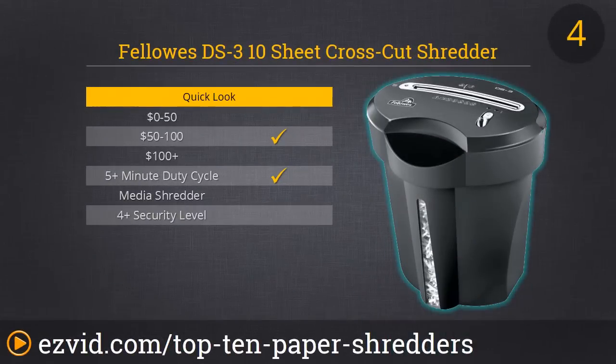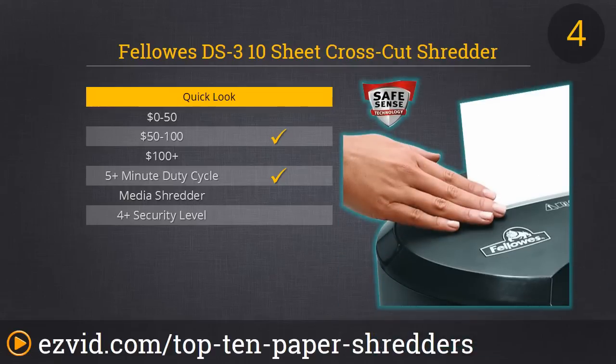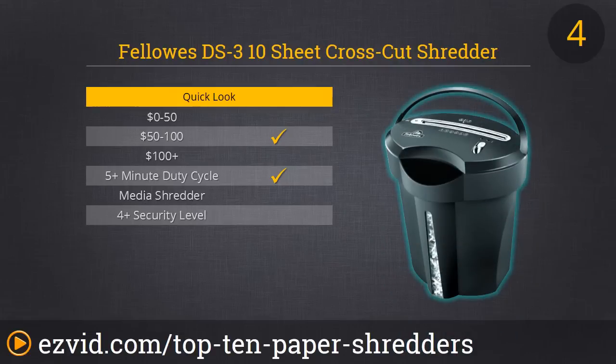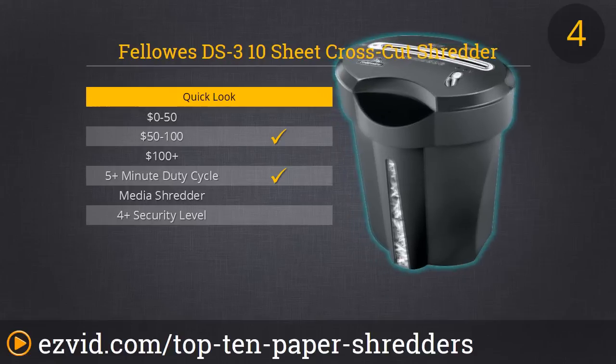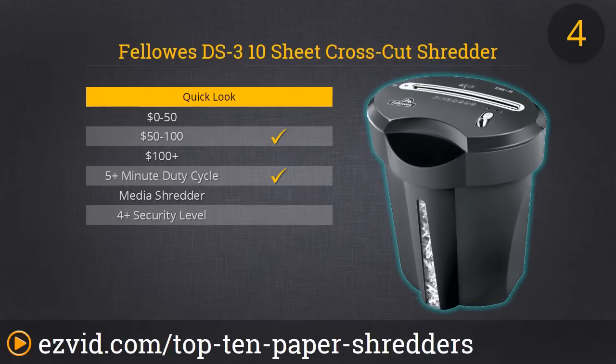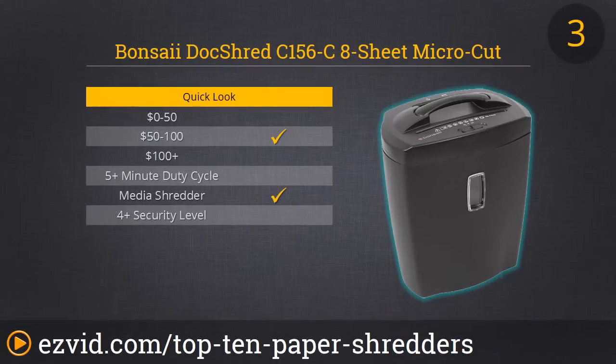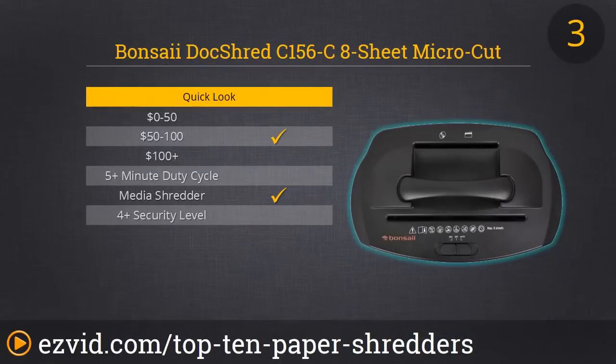Number 4 is the Fellowes DS3 cross-cut shredder. We prefer this one over our number 10 spot because it has a really cool Safe Sense technology that stops shredding when your hand touches the throat or paper opening. Not only that, but it costs less and the motor has more power, eating through 10 sheets without pause. It is slightly noisier, but it's perfectly wastebasket size. We really like that the top has a handle and a plastic underside so it won't scratch your floors, and it makes for easy disposal.